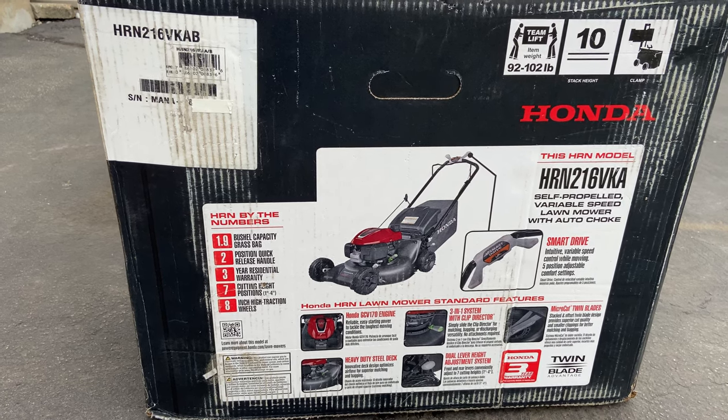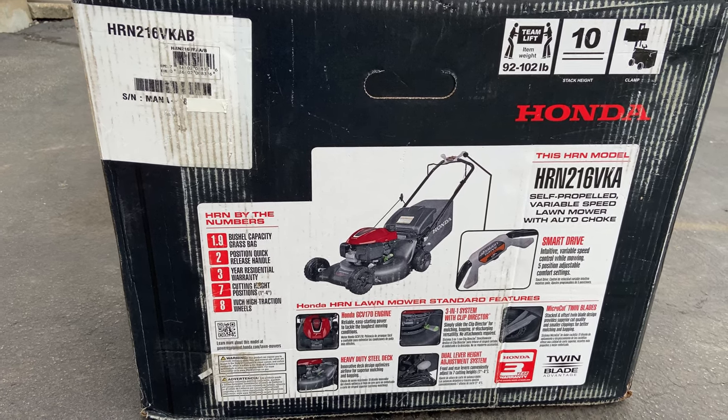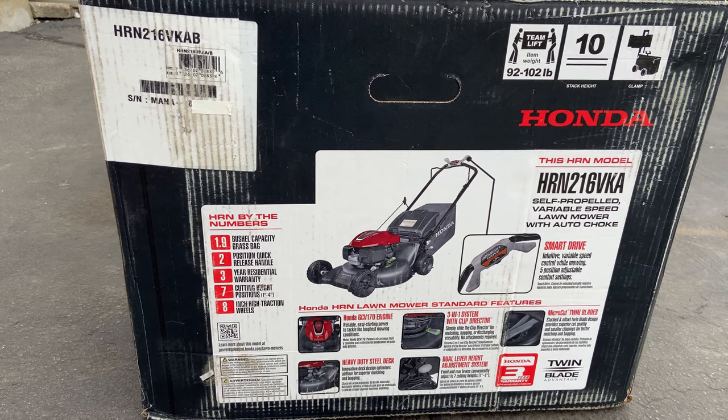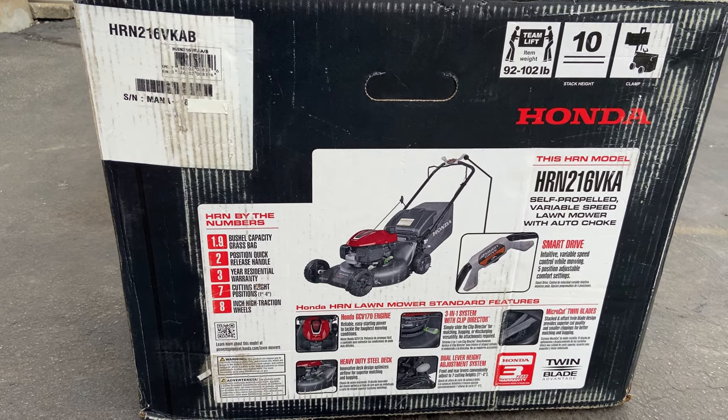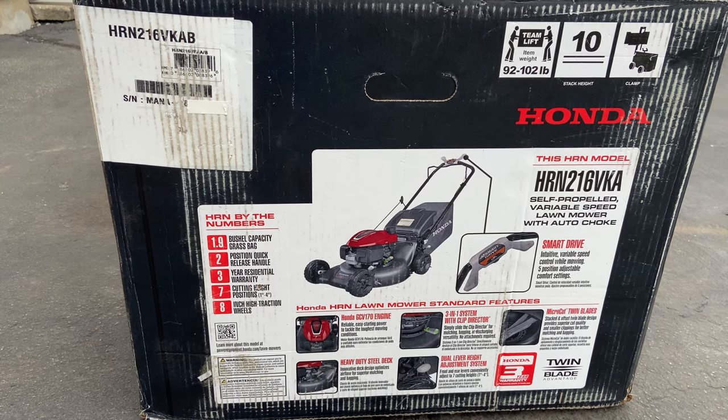It also supports dual lever height adjustments, so you can very easily raise and lower your mower without much fuss. With some lawnmowers it can be kind of a chore, but with this one it should be nice and easy. And of course it features a heavy-duty steel deck.